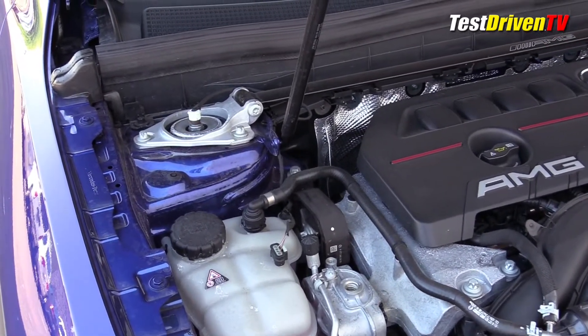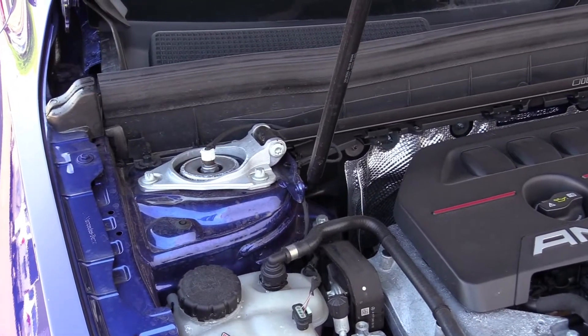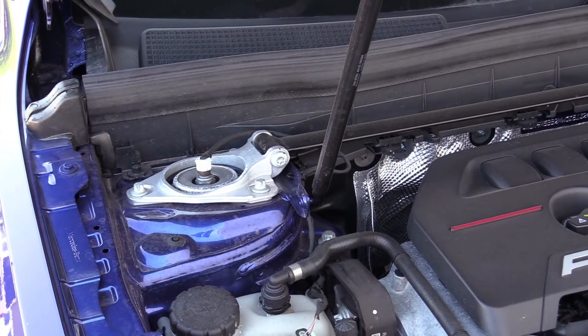Also notable on this vehicle is an AMG strut tower brace, and the top of the struts show the connections for the adjustable suspension.